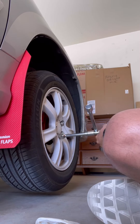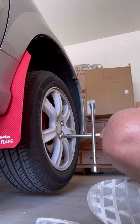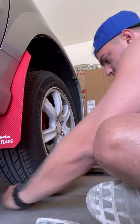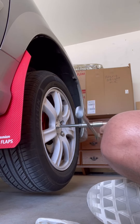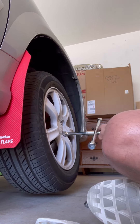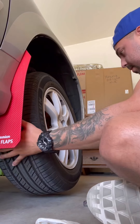Now that the vehicle is supported, since we cracked the lug nuts loose we can go ahead and just unscrew them all. Now you can take the tire out.